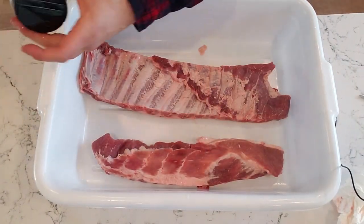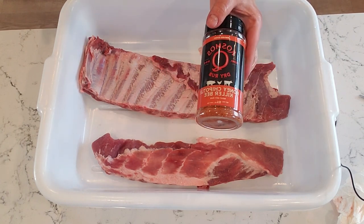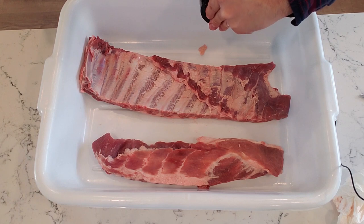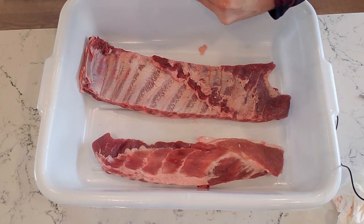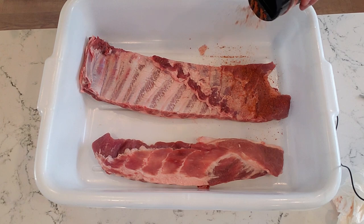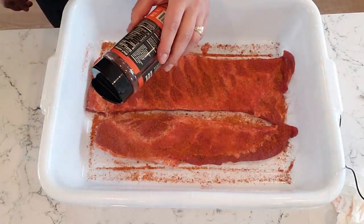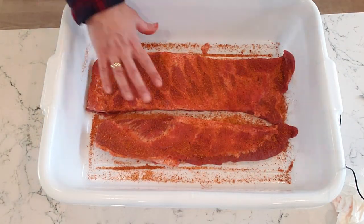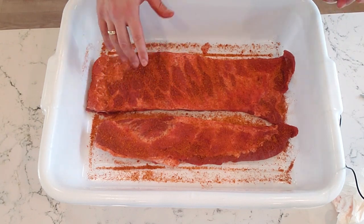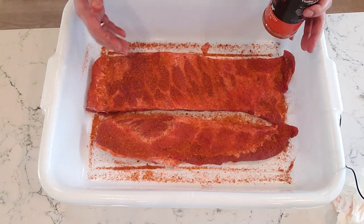I've got a clean hand here, so I'm going to use it to open up my Cosmos Q Honey Chipotle Killer B Rub. This is a pretty sugary rub. It's already got salt in it, so there's no need to apply salt first. We're just going to liberally sprinkle this on, try to be as even as possible. Just put a little bit more on this one. Now we're going to leave these ribs to soak in all that rub and the spices and the salt.